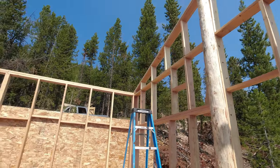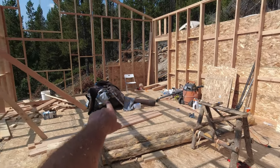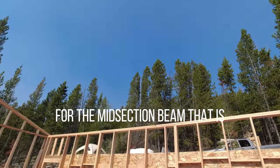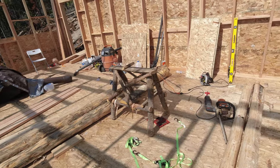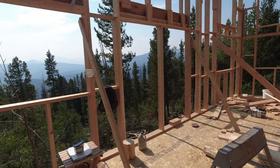There's gonna be four of those posts, then two in the middle, and then another one over there, with the main roof beam coming across. I was going to do logs, but because of time and winter coming, I just did engineered 2x10s — a glulam beam. I'm cheating, but hey, it'll get things done quicker.